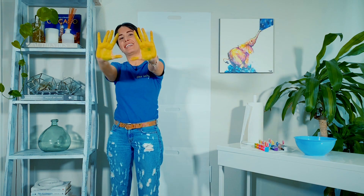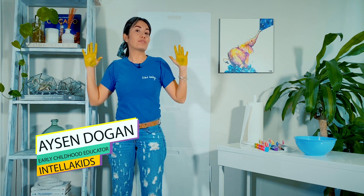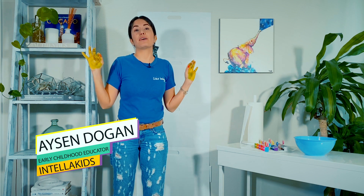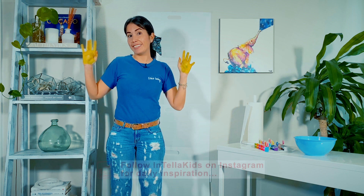Hello! I got all my hands painted and ready to teach skip counting by 5s and 10s with my favorite activity. Ready? Let's do it.